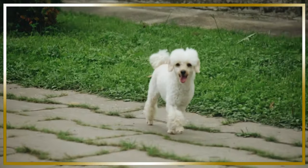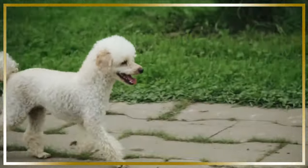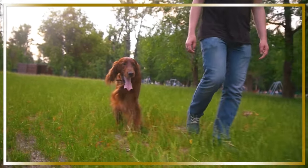Have you ever struggled with getting your dog to come back when called? It can be frustrating, especially when they're having too much fun exploring. But don't worry, you're not alone. Many dog owners face this challenge.